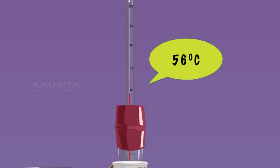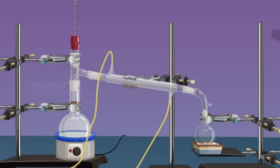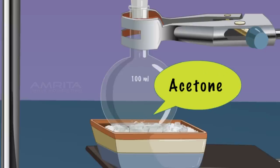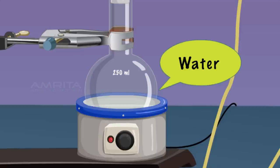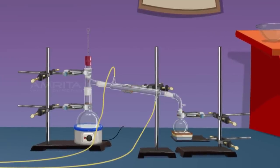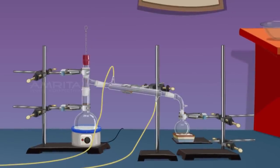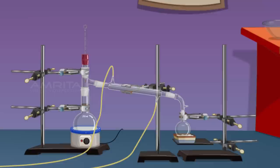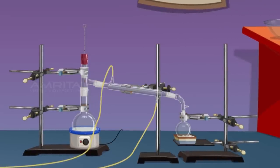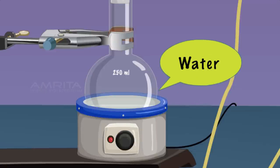At 56 degrees, acetone vaporises and the vapours pass through the condenser and condensation occurs. The acetone is collected in the receiver flask in liquid form. Water is left behind in the distillation flask. Simple distillation is used for the separation of a mixture containing two miscible liquids that boil without decomposition and have sufficient difference in their boiling points. Acetone boils at 56 degrees and water boils at 100 degrees.